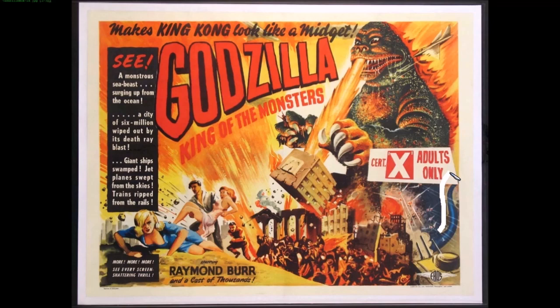He's green - dinosaurs are green, apparently. There's a tiny micro tail because they had a little bit of room. There's what appears to be a tank or giant hockey puck in the lower right. The text reads: 'A monstrous sea beast surging up from the ocean, a city of six million wiped out by its death ray blast, giant ships swamped, jet planes swept from the skies' - featuring Raymond Burr, who was simply edited into the movie.